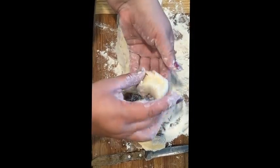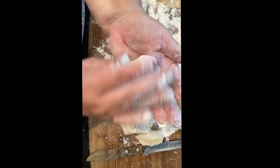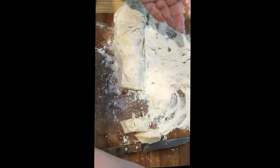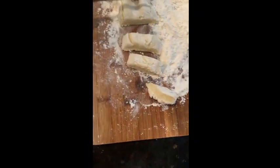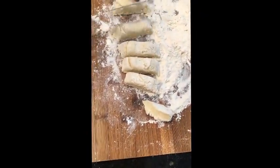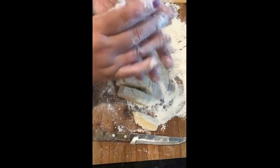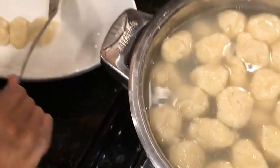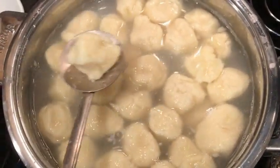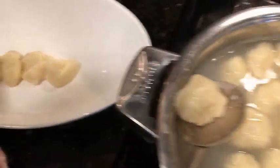Cut the dough into pieces. You can do the dumplings either as circles and drop them into the water, or just cut them into pieces and dump them that way — it's all up to you. After the dumplings are done, it probably takes about five minutes to cook them because since they already have flour, just put them in the dish.